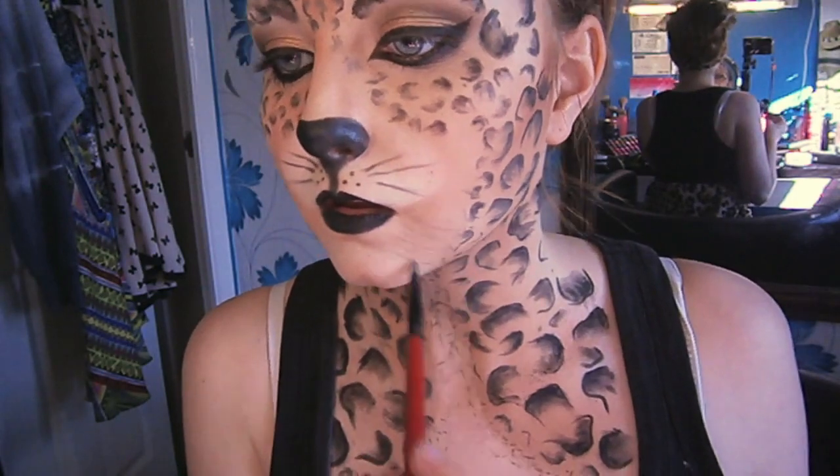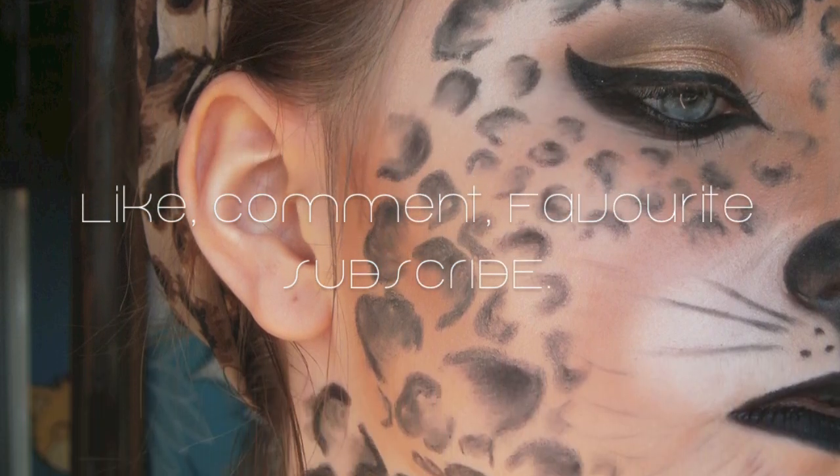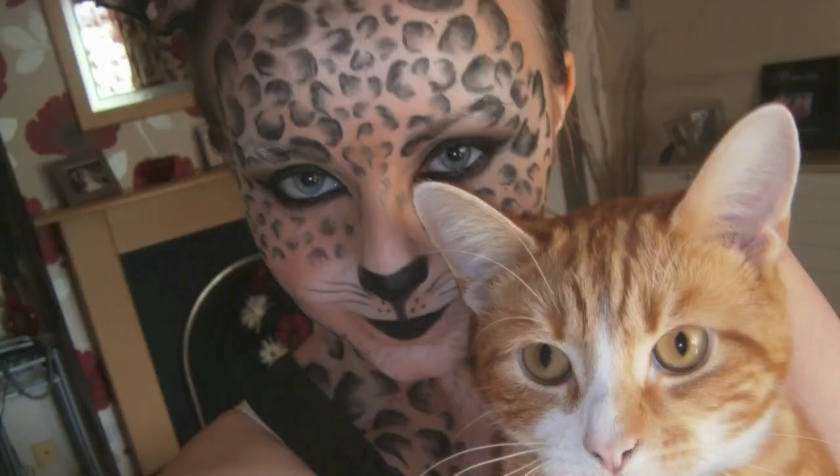To make the paint look more like fur, I'm just doing some really light strokes all over the empty spaces. That is the finished look — I hope you guys enjoyed this video, and I will see you soon!